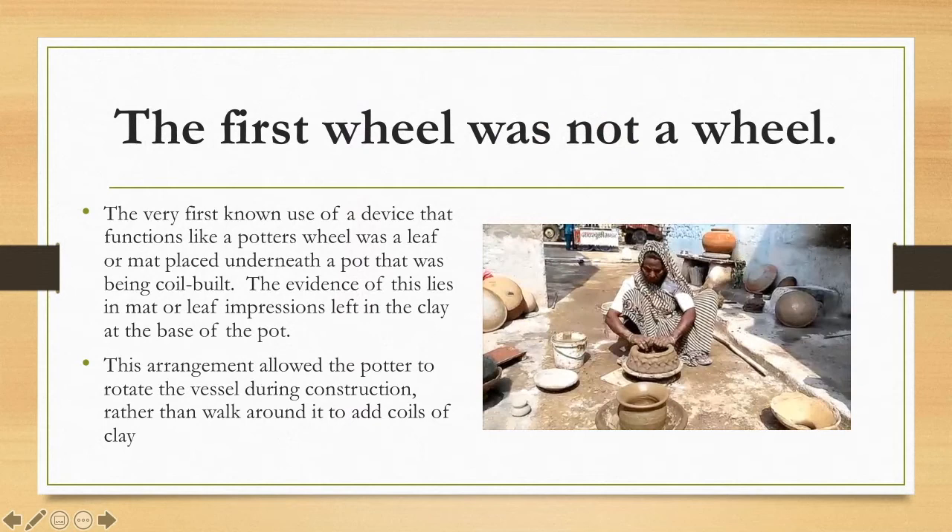The first pottery wheel was actually not a wheel. The very first known use of a device that functions like a potter's wheel was a leaf or a mat placed underneath a pot that was being coil built. The evidence of this lies in the leaf's impressions left in the clay at the base of the pot. This arrangement allowed the potter to rotate the vessel during construction rather than walk around it to add coils of clay.